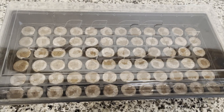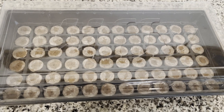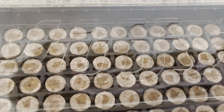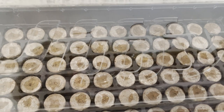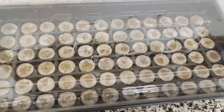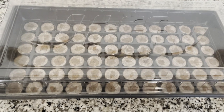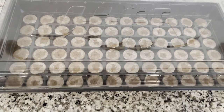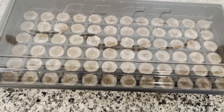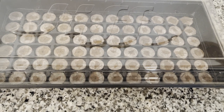Hi guys, we have this germinating tray from Jiffy. What are these seedlings? It's 6 by 12, so 72.